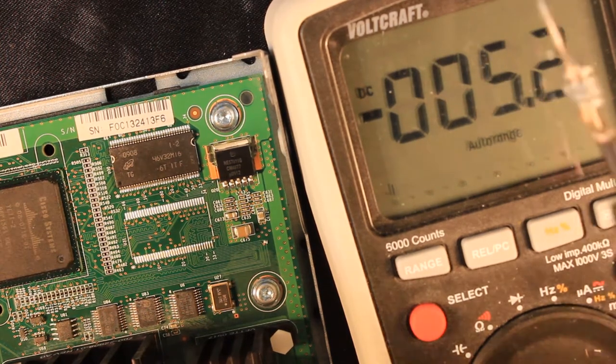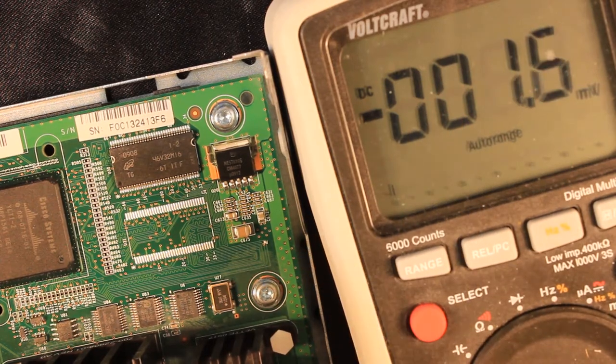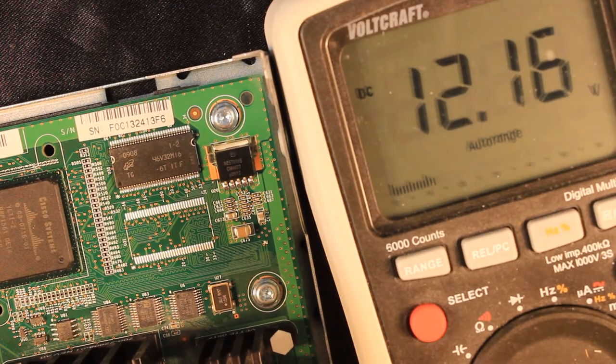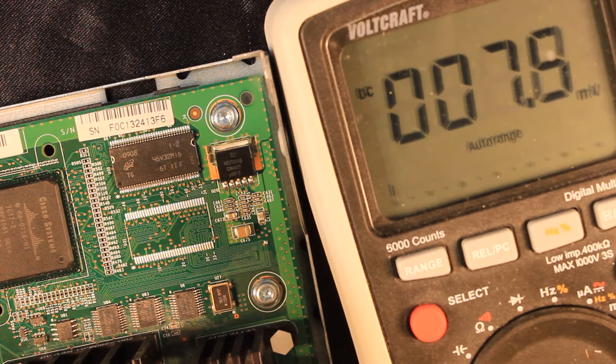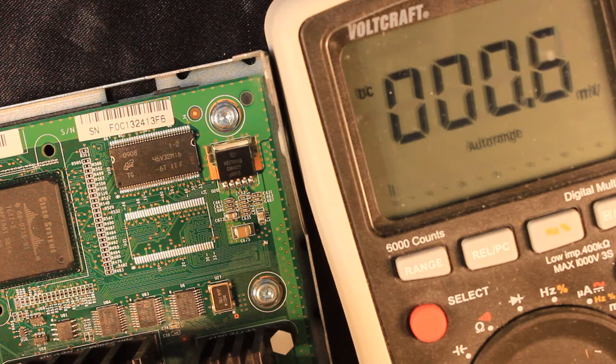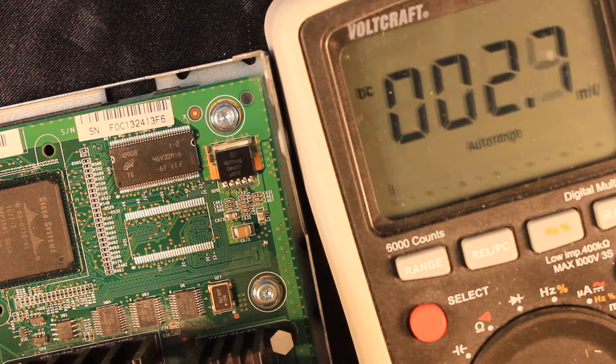I'm going to put the negative lead of my multimeter on the chassis, which is ground. This should be the plus 12 volt coming from the power supply — that is plus 12.14 volts, which is quite okay. Then here is a buck converter for 3.3 volts for the glue logic — that looks fine as well. Then here is 2.5 volts — also fine from another buck converter. Then here is 1.2 volts, most probably the core voltage going to the ASIC — that's also fine.